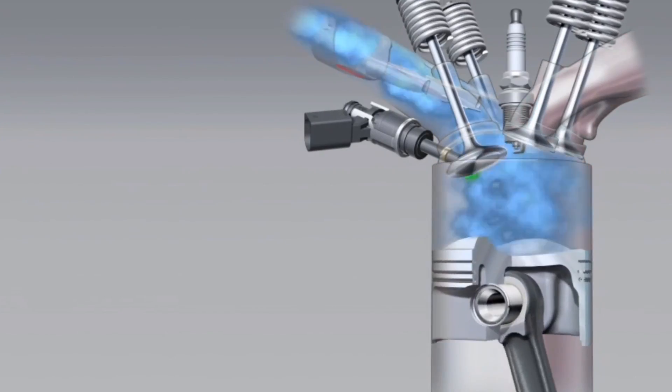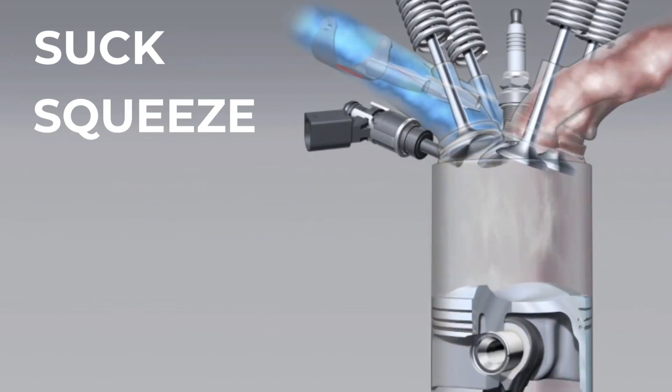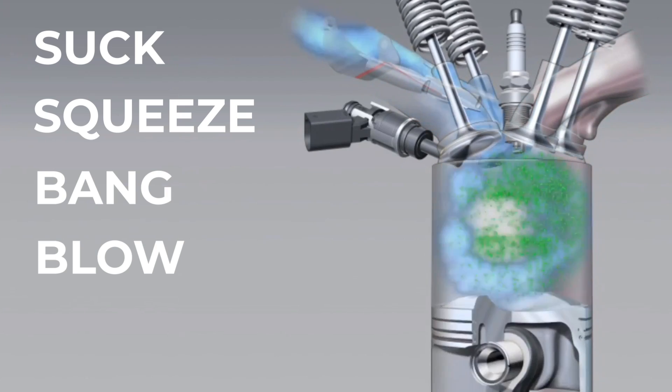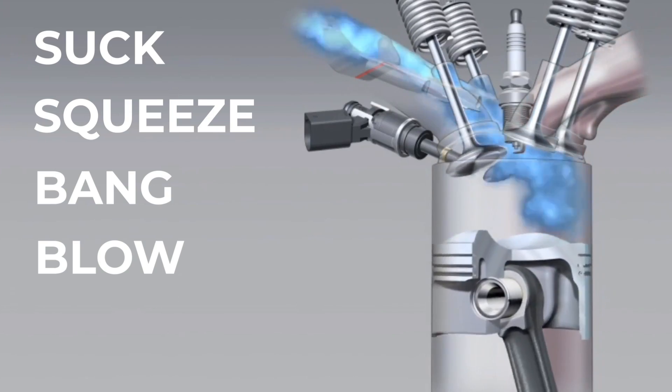To explain how VTEC works, we first have to explain how an engine works. Modern car engines are all four stroke engines: suck, squeeze, bang, and blow. While it sounds like something that might be on a set of dice given as a gag gift, it's actually instructive to how an engine works.